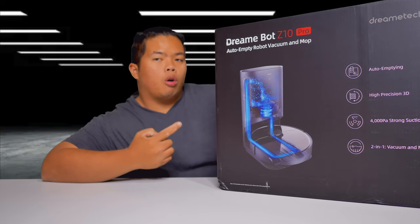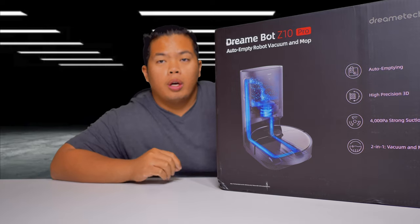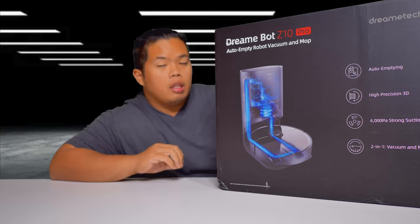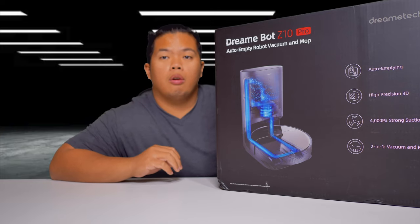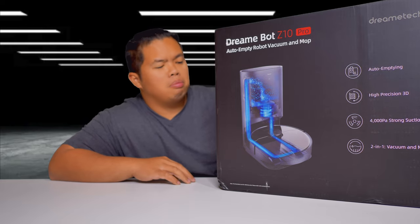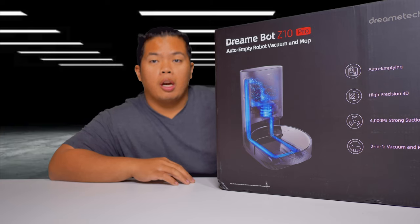This is a robot vacuum and mop that is auto-emptying, so that's pretty cool. We've seen different DreamTech robot vacuums on this channel, but this one is a little bit different and hopefully better. Let's go ahead and open it up.